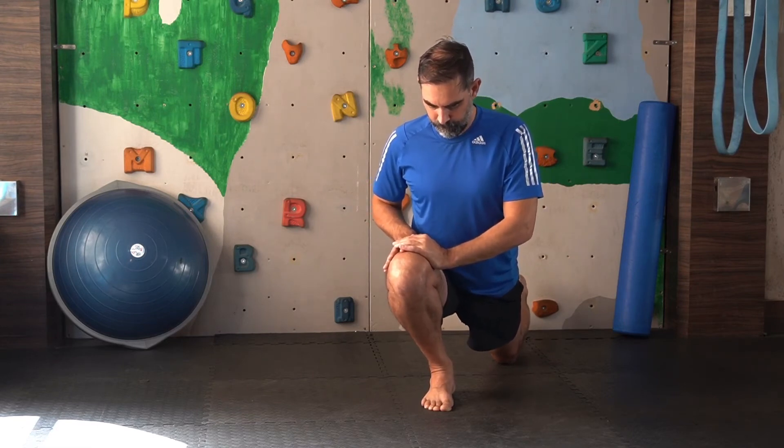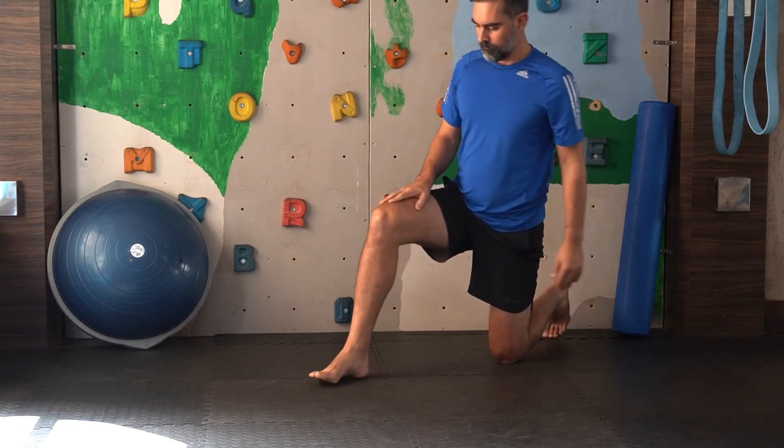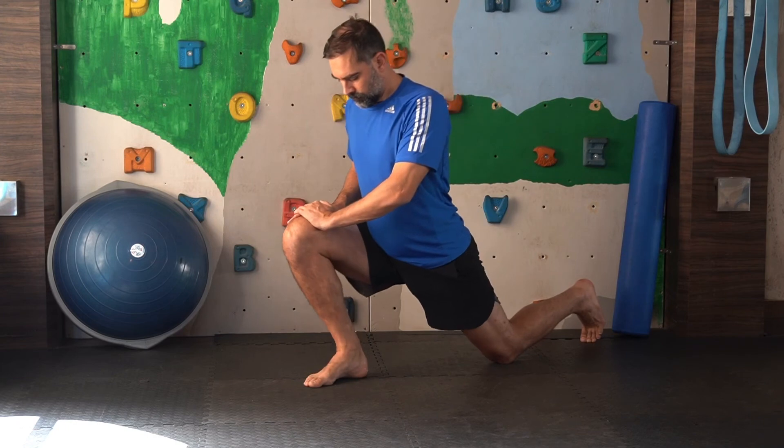You want to keep the knee over the front of the foot, and possibly even slightly towards the outside, so that you don't let the knee travel inside of the foot.